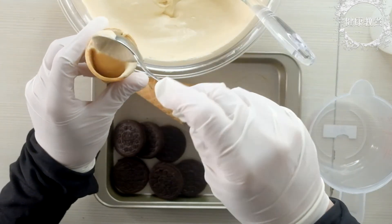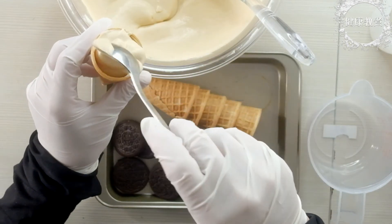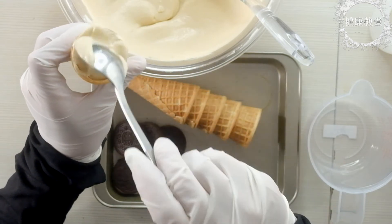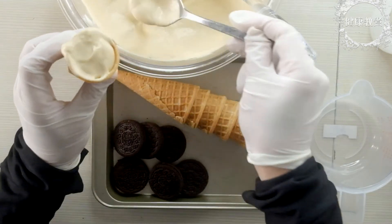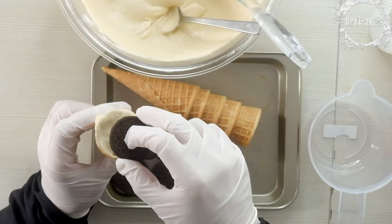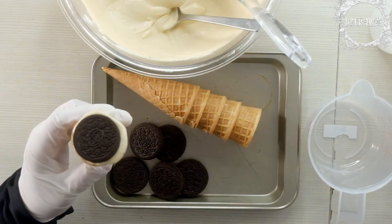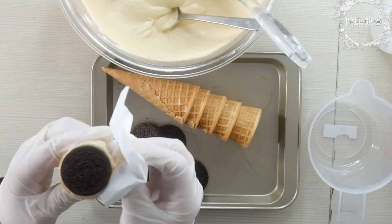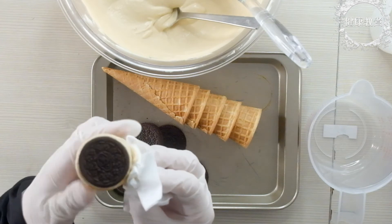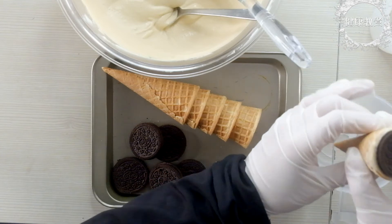I was thinking about what to do with the bottom. I found that the Oreo is just right for it, so I'll just use the Oreo. It will be more convenient. If it's a little bit, you can see it. This one is no problem, but I'm concerned the other side may stick together. Then I will put it in the bowl.